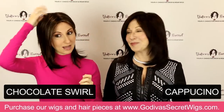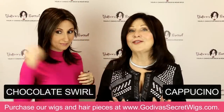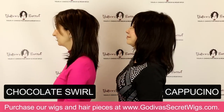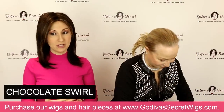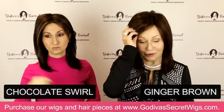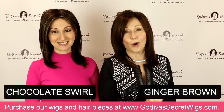We'll compare it to Cappuccino. Then Rochelle is going to put on the next color, called Ginger Brown. It's kind of similar to Chocolate Swirl — a little lighter, and it doesn't have those blonde highlights in the front. A little warmer Ginger Brown. So if you have brown hair that's starting to go gray and you want something to color it, try Ginger Brown — beautiful and warm.